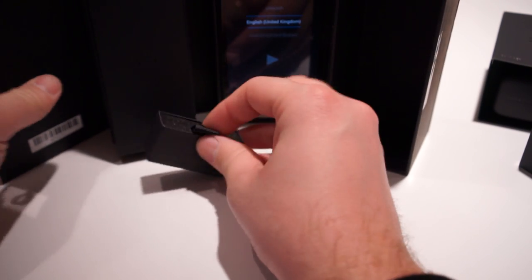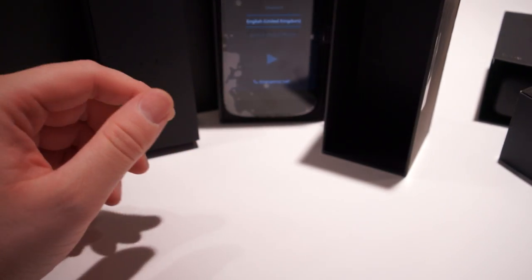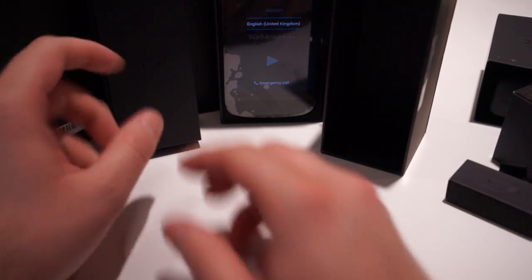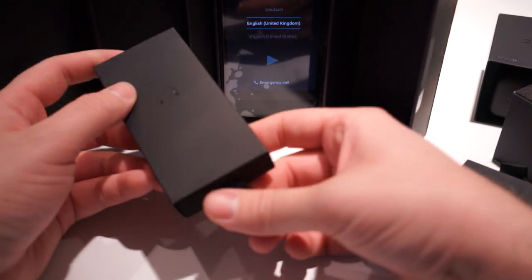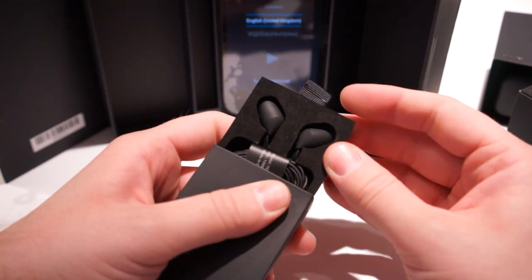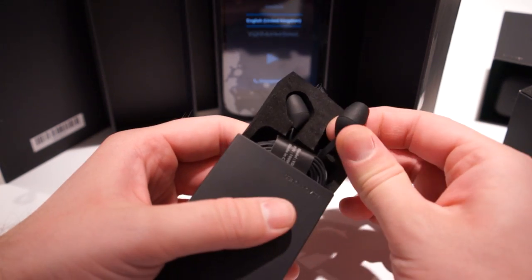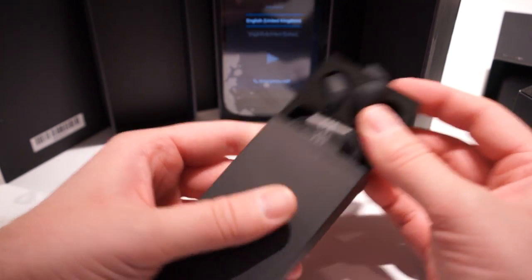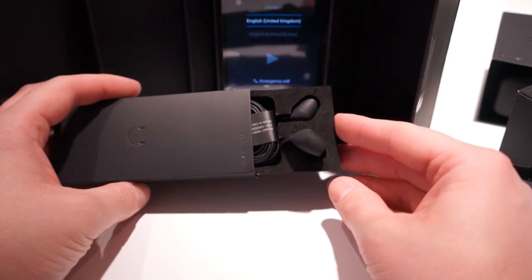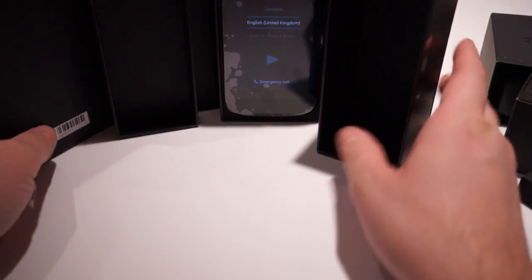Jumping over here, we got the SIM ejector, which is useful for taking out the SIM card — interesting spot for it. And then we got some headphones, little earbuds that are pretty cool looking. Not too bad at all — kind of like fettuccine or linguine noodles. So there's that.